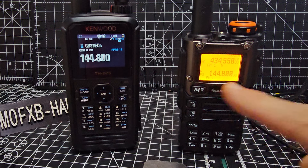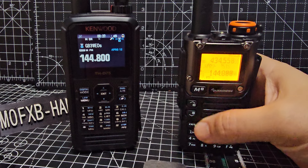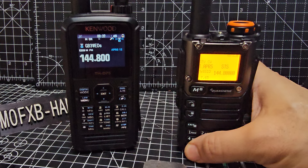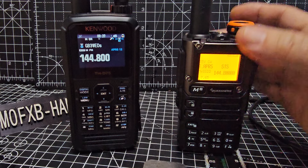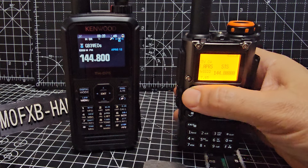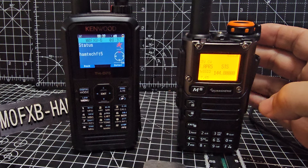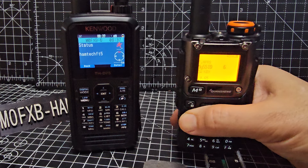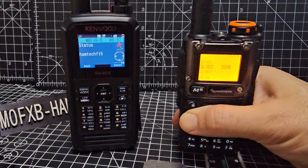To send APRS, go to menu number 7. To transmit you can hold the PTT or double press — that's the transmit menu. Now let's go to menu 32; everything works as normal on this radio.